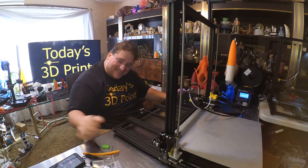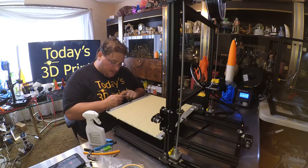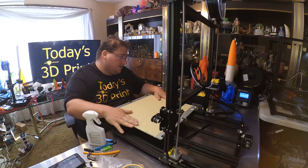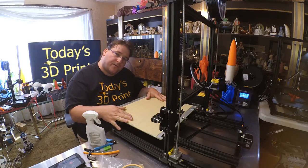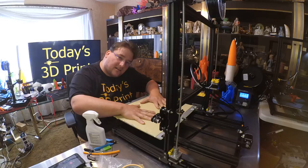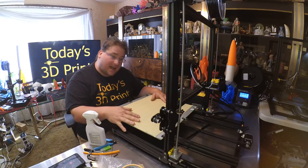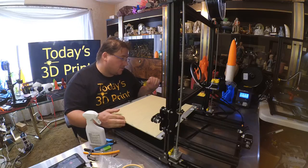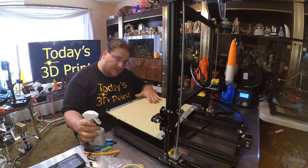Getting ready to do bed leveling and first print. When I put the glass bed on, the temperature immediately dropped from 45°C to 40°C — the glass sucked enough heat out of the bed to drop it 5 degrees. It's only 18°C in the house so it's a little cold, but it's on its way back up. I don't expect it to be a very fast heat bed simply because of its size.